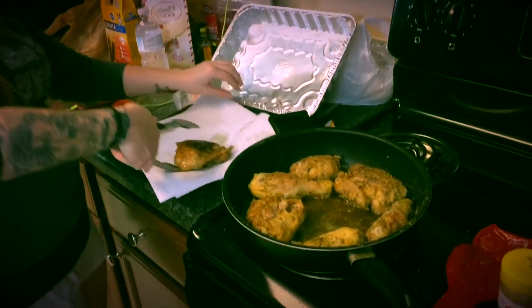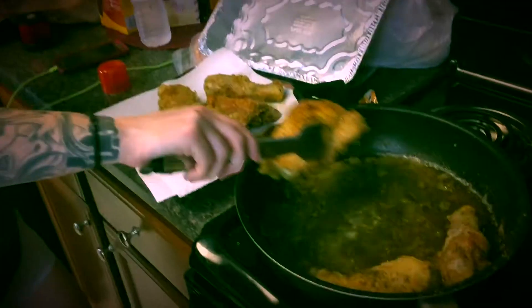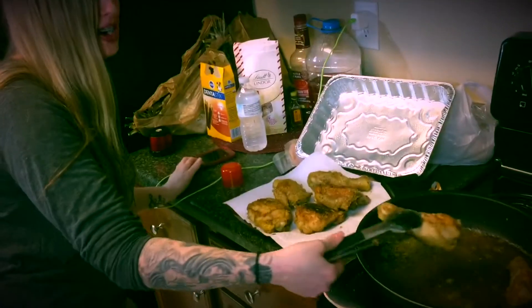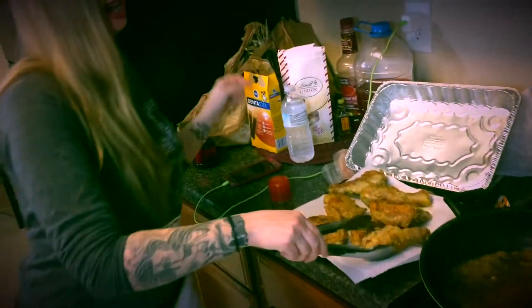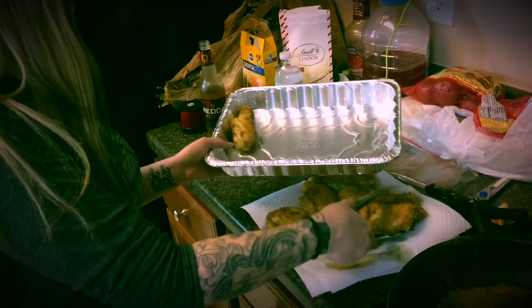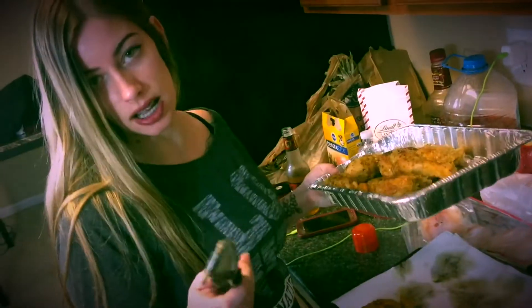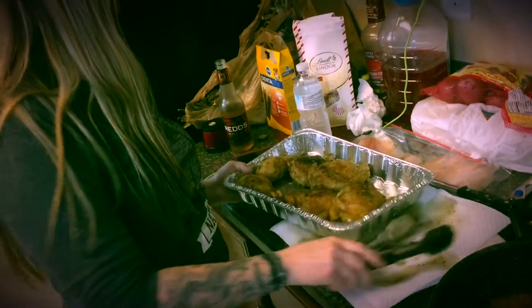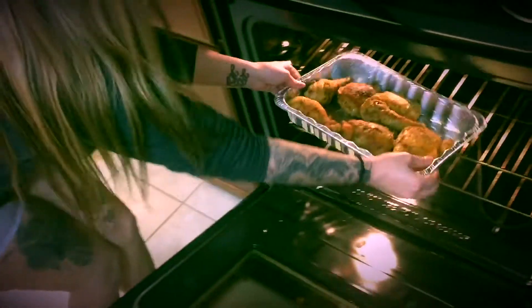Spray the pan so the chicken doesn't stick. Stand far back so you don't get oil popped in your eye. Let it drain off before you put it in the pan. Put your chicken in an aluminum pan using tongs so you don't burn your fingers — and so your ass doesn't have to do dishes. Open the oven, let the heat come out, and stick that in.